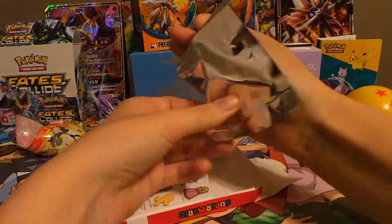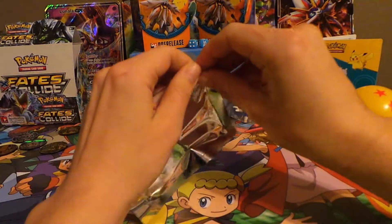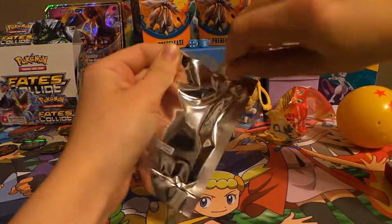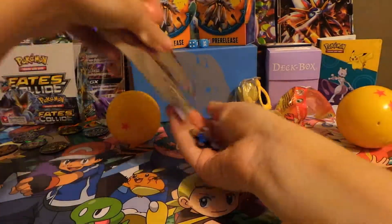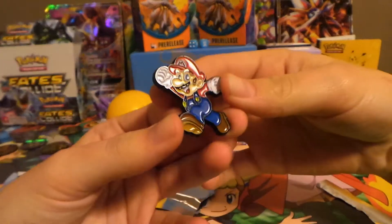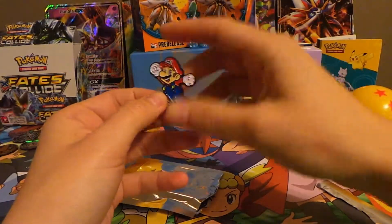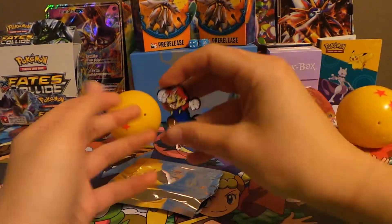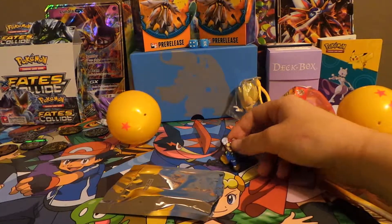And then this pin — it comes in a package, you still don't know what you get until you open it. Just regular Mario. That's still really cool. Maybe the next one will be the gold one — I'm hoping so. But that's really cool.